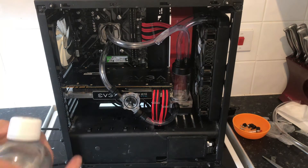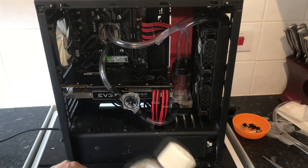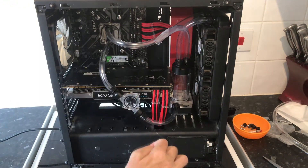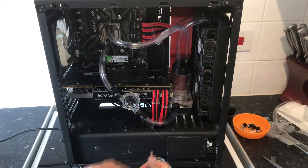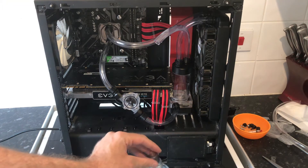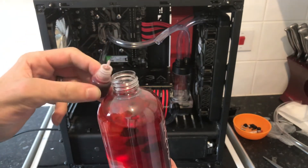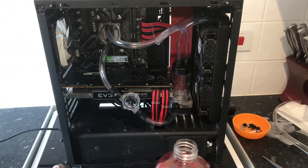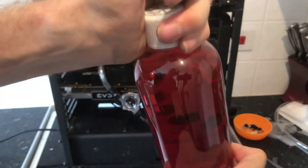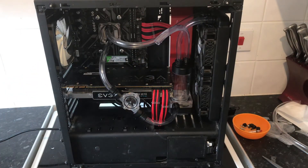So what I'm going to do is mix this up with some red dye until we get a nice colour. However, I've been told that the colour you see in here will be a lot lighter once you put it in the tubes, so we're going to put quite a bit in. It'll go pretty nice with the build — black and red. I've been told it will go lighter, so let's see how dark we can get it.